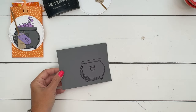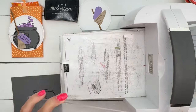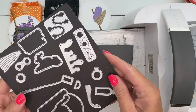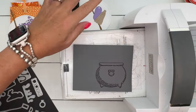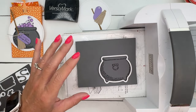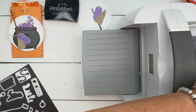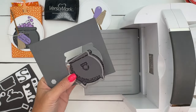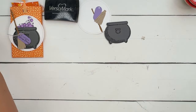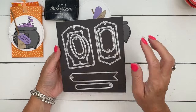Now we're going to cut this out with a matching die, and you're also going to cut out the broom — I've already done that. I cut the broom handle from pecan pie cardstock and the bottom sweeper part in crumb cake. That Highland Heather tag is from a new set of dies called Greetings of the Seasons dies, another online exclusive — they're all tags, which will be great for Christmas time, but we're just going to use it right here.